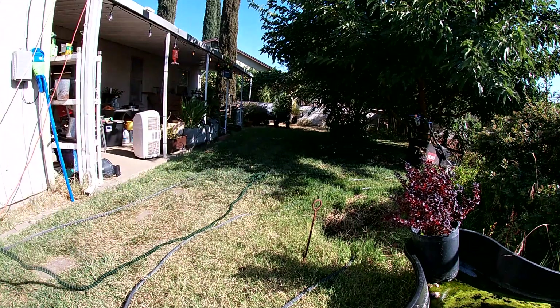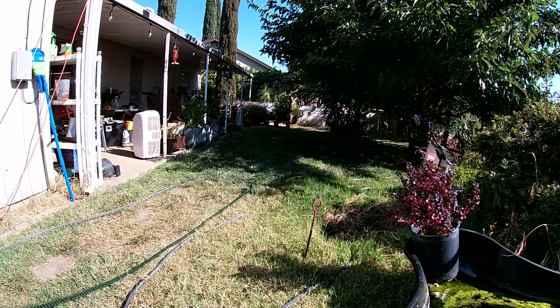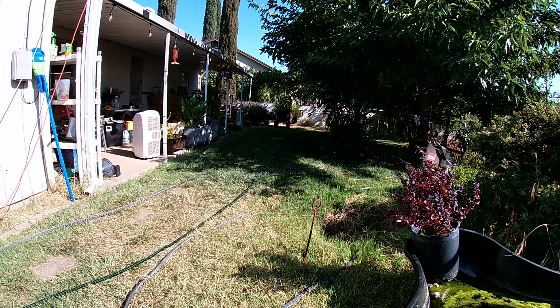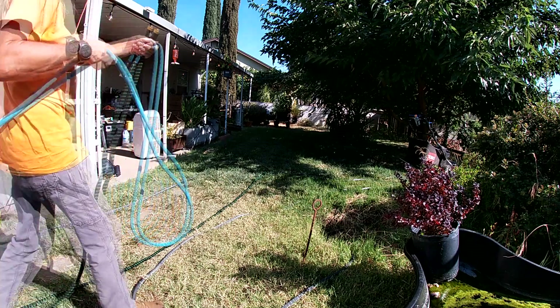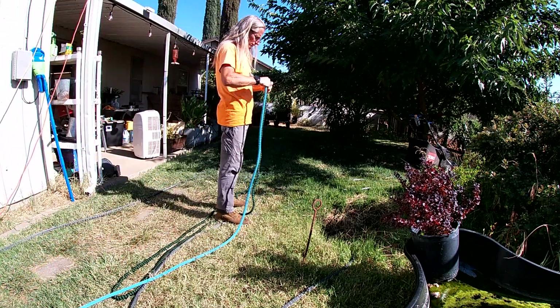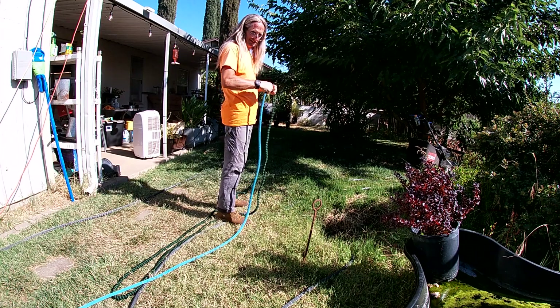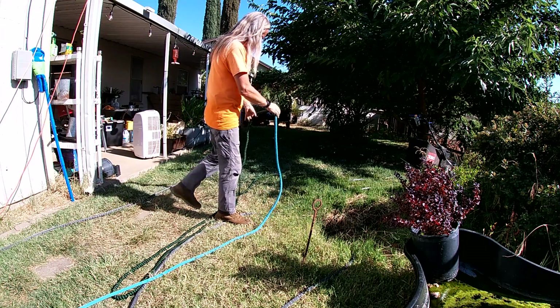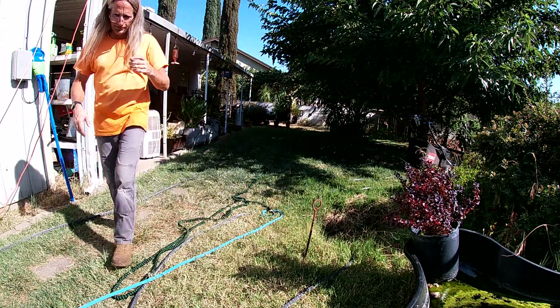I'll drag this little hose over here. A couple of things I want to see: how much it actually expands and contracts, how easy it is to use, and how it works for watering in the yard. So let's check it out.